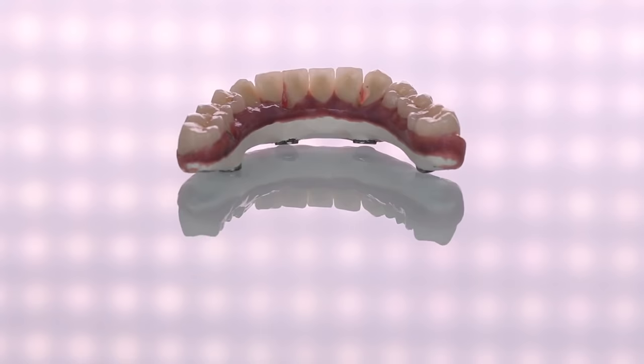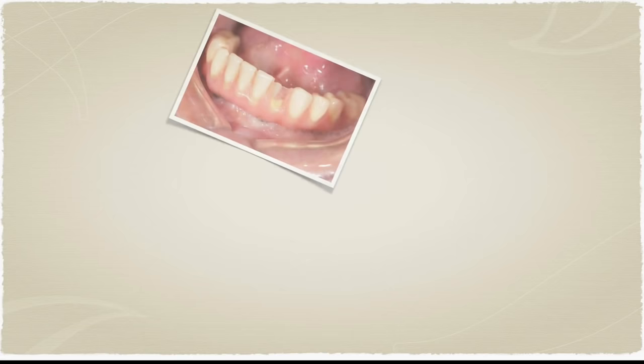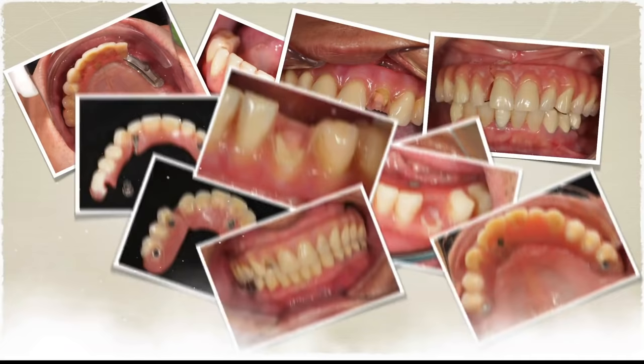I have been practicing for quite a few years, and I think this is an innovation for those fully edentulous patients. However, I realized there is one thing that is troubling me — mechanical complications. This did not come very often, but it's like a thorn in your side for me and my patients.